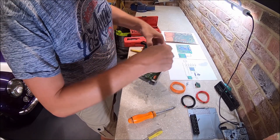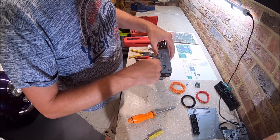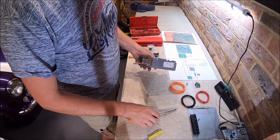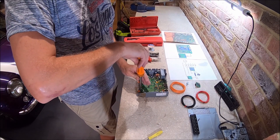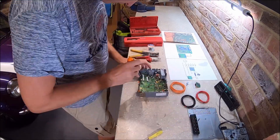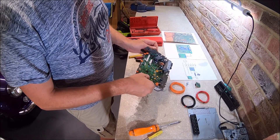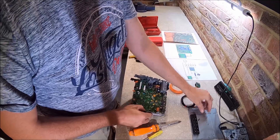Next is getting the printed circuit board out. There are a few screws that hold the board down, and there's also what I think is a MOSFET or a transistor bolted on the side. There are more screws than you think there are — when you think you've got them all out you find another one. The screw on the side that holds in that MOSFET or transistor is longer than all the rest — remember that.